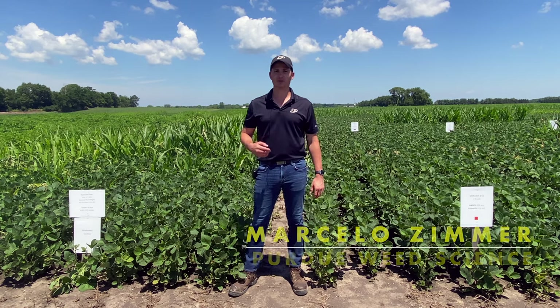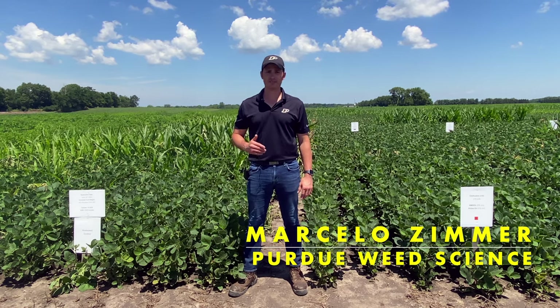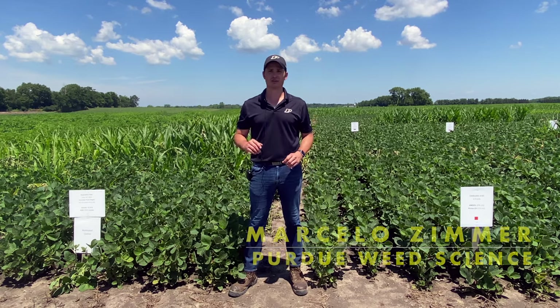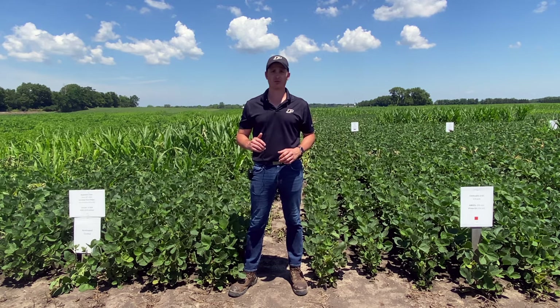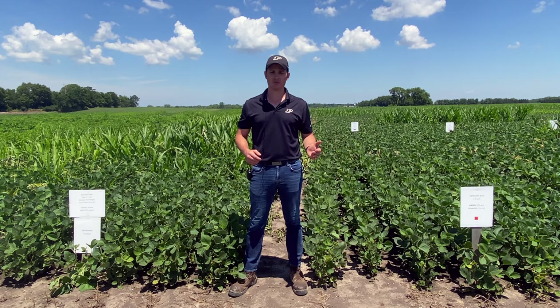Hi, my name is Marcelo Zimmer. I'm a Weed Science Program Specialist at Purdue University with the Weed Science Team, and today I am at the Trocmorton Purdue Agricultural Center to talk about some of the different options that we have for control of volunteer corn in Enlist soybean systems and also in Xtend soybean systems.